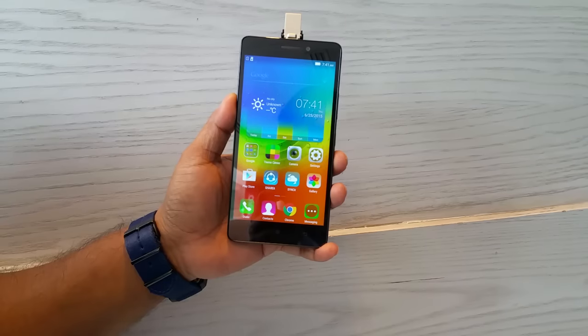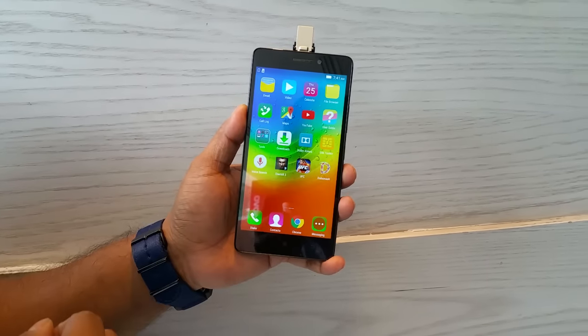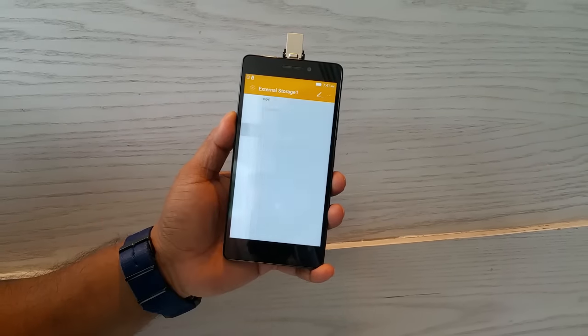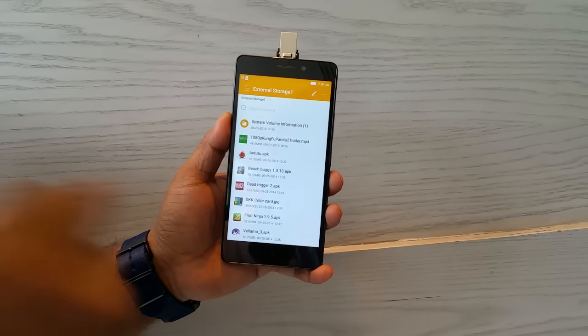We're going to wait a bit to see if it automatically opens the file manager. And see, it's automatically opening — so you can go manually. It says internal storage, and then external storage, where it shows all the content of my pen drive.